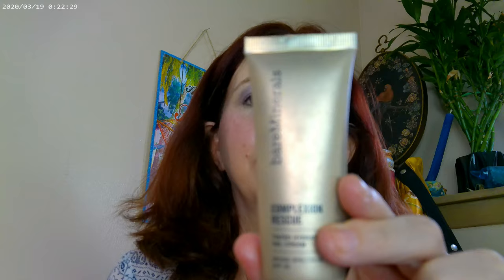As far as my base, I have the Bare Minerals Complexion Rescue in Vanilla, and I also have the Pretty Fresh concealer on today. I have the NYX Marshmallow Primer — so those are the base products I'm wearing today.